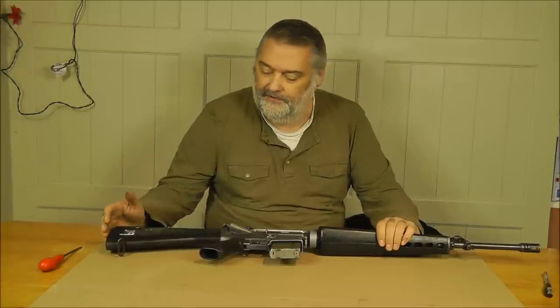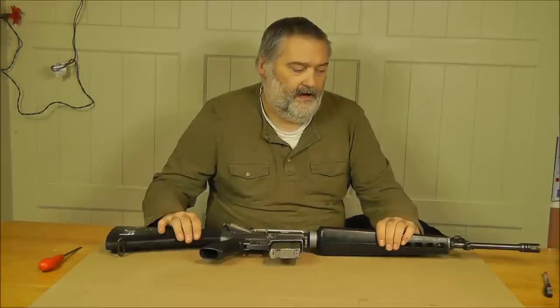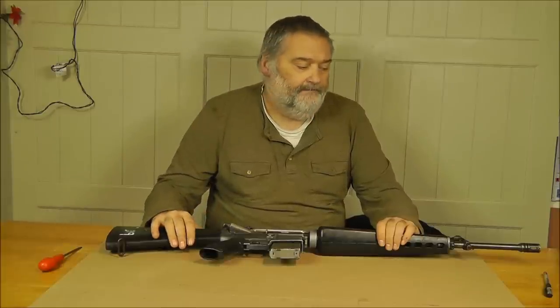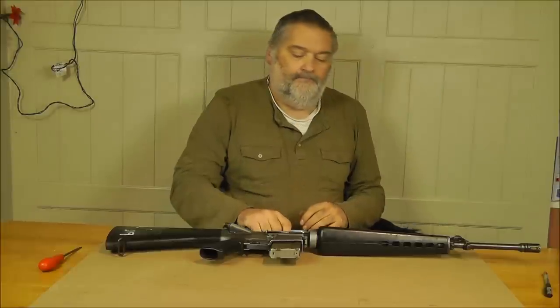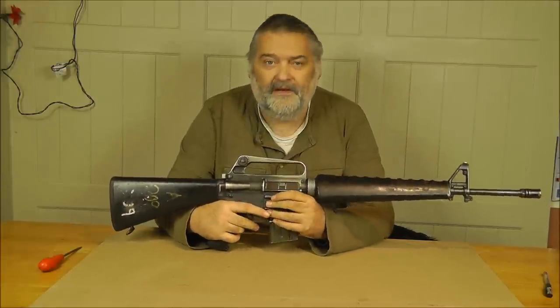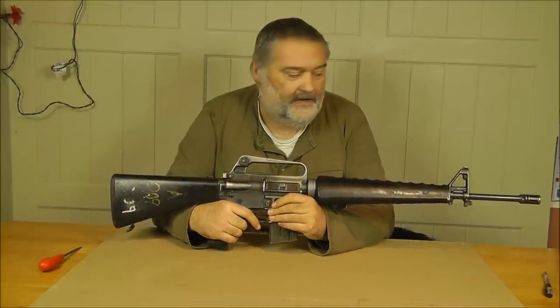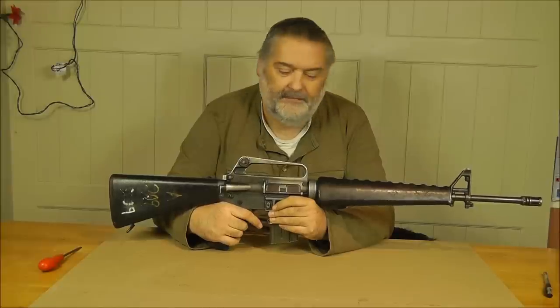I also want to introduce this new batch of DEACs that we have available, because they are a considerable cost saving to our customers and to us as well. We think they'll be pretty attractive to collectors on the UK market. These are no longer factory fresh M16A1s — these have seen a bit of service.